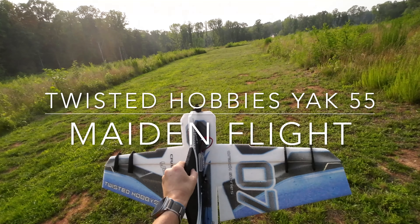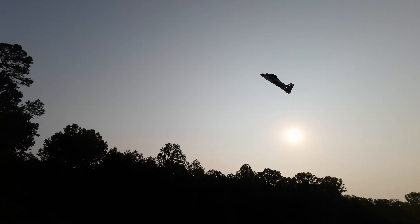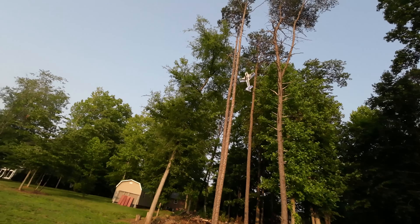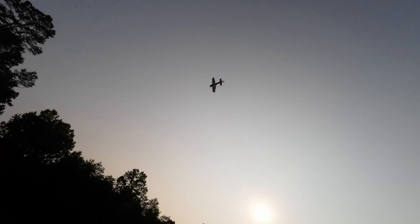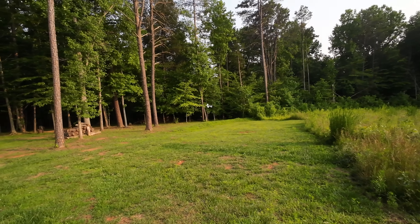Hey YouTube, RC Lego Guy here with a new installment. We got a new plane — did a scratch build with the Twisted Hobbies Yak 55 3D plane. This is the maiden flight. I just did a video on the build, so check that out.